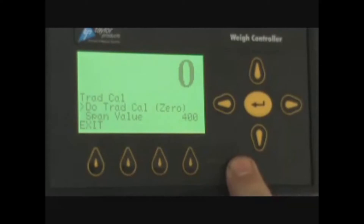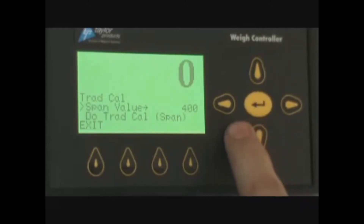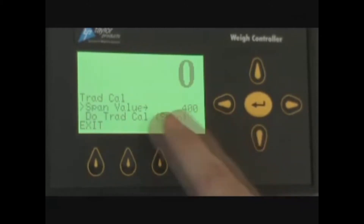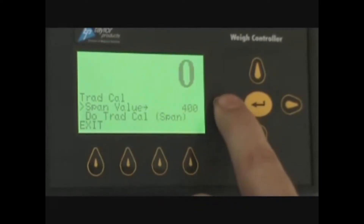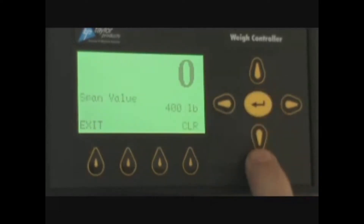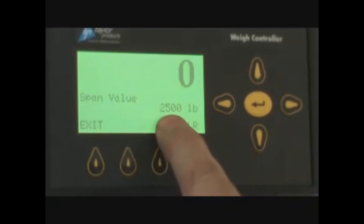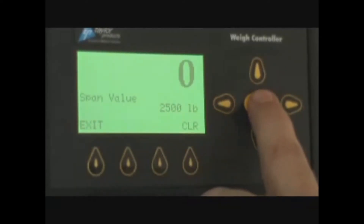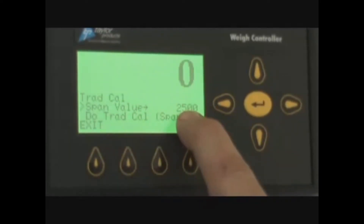Once you have zero, you have to have a known weight. On an IBC 3000, the known weight is usually around 2,500 pounds. So you get the 2,500 pound weight ready for the scale. You come into the span value, which is what is going to be your test weight. For this instance, we are going to use 2,500 pounds. You press enter, then use the over key and the up key to enter 2,500 pounds. Once the screen says 2,500, you can press enter. This brings you back to the calibration routine with a span value of 2,500.